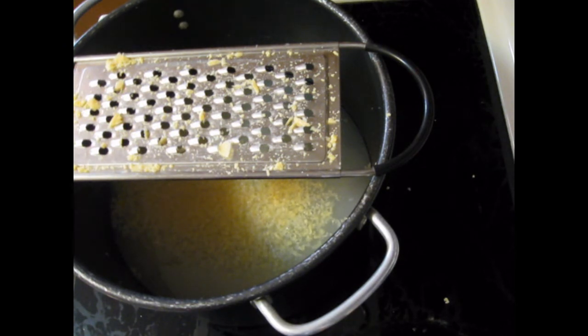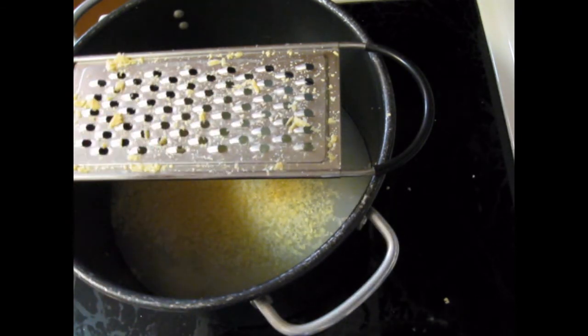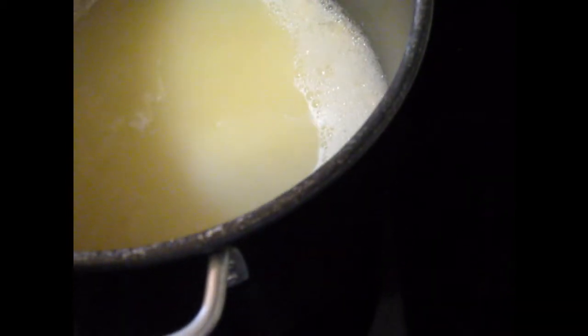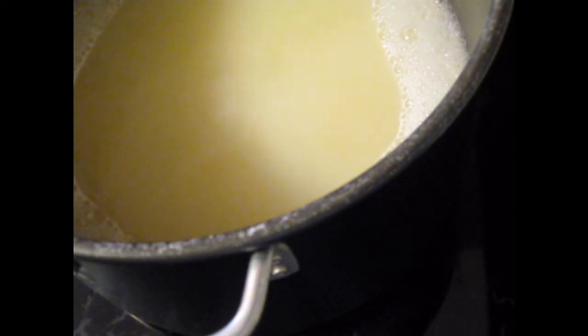Now what I'm going to do is bring this to a boil again so the laundry detergent flakes melt. Instead of filming that I'll be right back to show you what we do at cool down. Everything has melted nicely here — I'm trying to keep the camera away so it doesn't get steamy — but everything has melted down nicely. Now what I'm going to do is pull it off the heat, cool it a bit, and strain it into the containers.